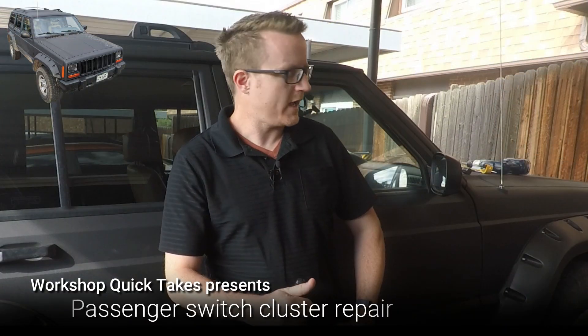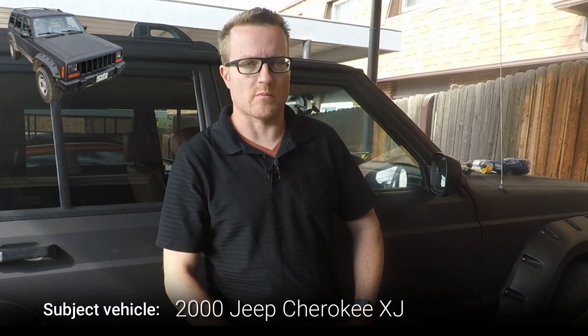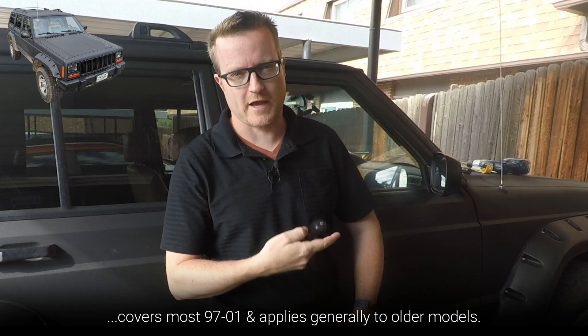Hi everyone, thanks for joining me again on my YouTube channel. This is Workshop Quick Takes. I have here a 2000 Jeep Cherokee XJ, and like many XJ owners, I have and use the RKE module — the remote keyless entry. It is not an alarm system, it is just a simple way of doing lock, unlock, and also has a panic button.